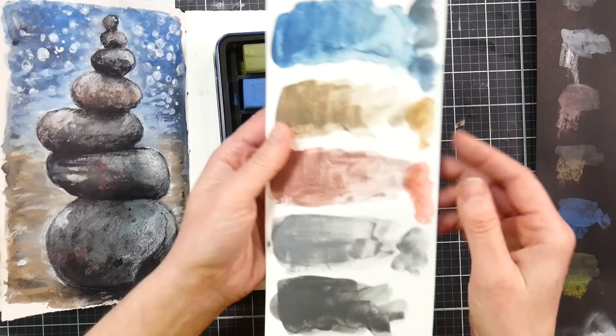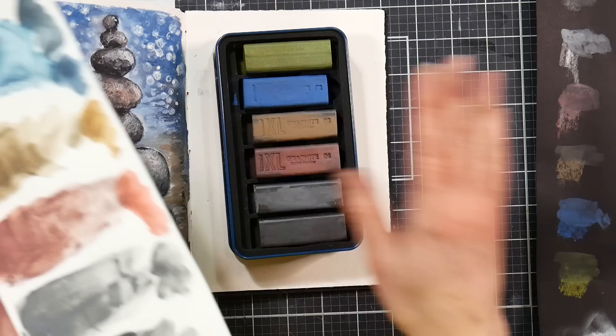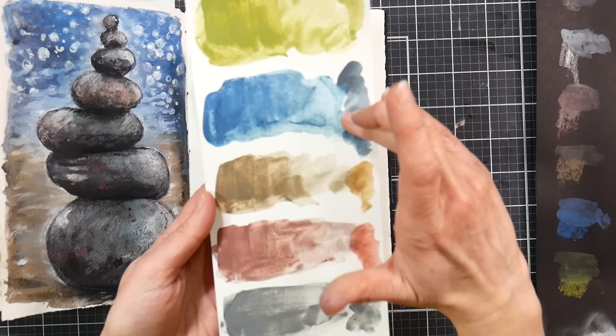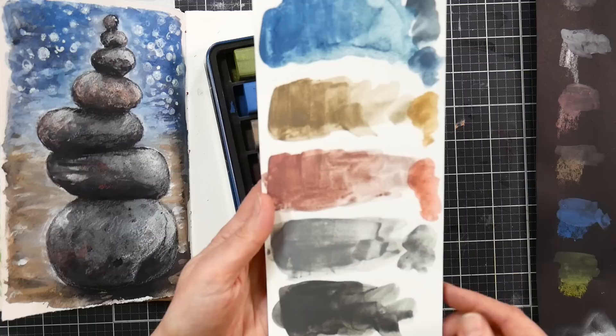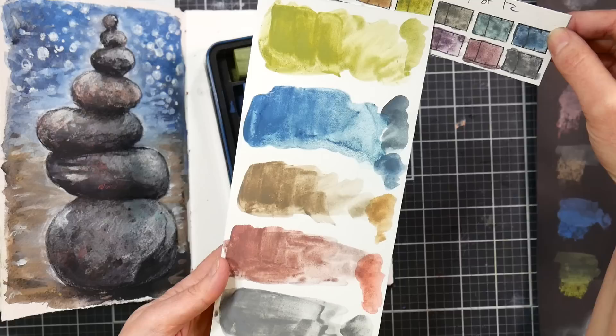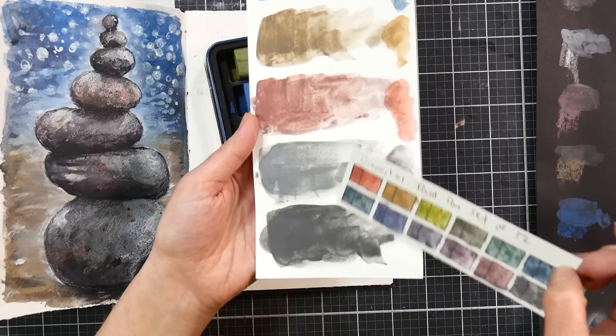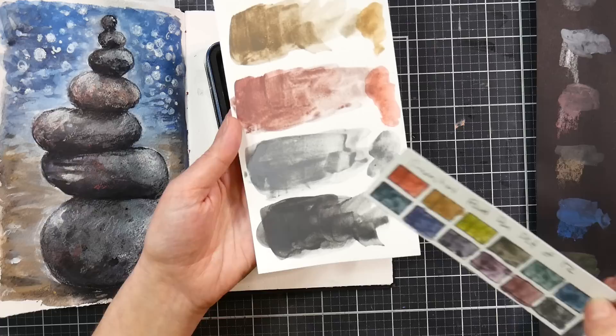Here's a swatch on watercolor paper with water added over here. I took the Graphitint pan color that seemed closest just to see — if you've got the Graphitint pan paints and aren't going to pick these blocks up and draw with them, it might not be worth adding them. There were a couple of blues; neither were exactly the same as the block blue, but I swatched out the closest ones. It does seem to be mostly unique colors from the pan paints. The colors in the set are: olive green, dark Prussian, raw umber, bright umber (which almost looks like a sanguine or russet), soft charcoal, and very soft charcoal.